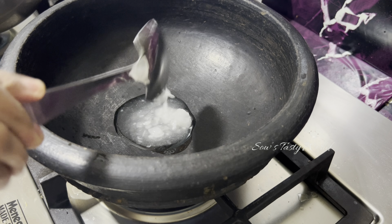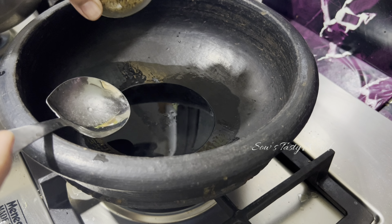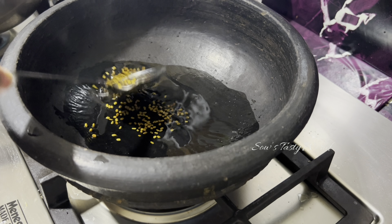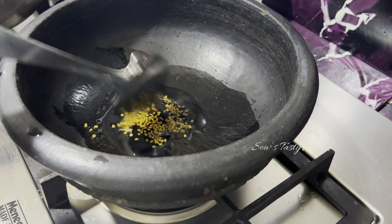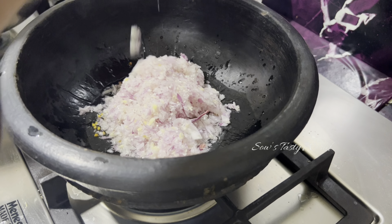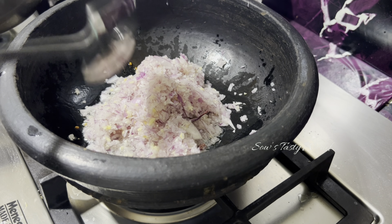Next, onto a clay pot — as this is Kerala style, I am using a clay pot here. Add enough coconut oil, that's around two tablespoons, followed by half a teaspoon of fenugreek seeds. Once it's slightly roasted, add the chopped ginger, garlic, and onion. Now we have to sauté this until it turns slightly golden in color.